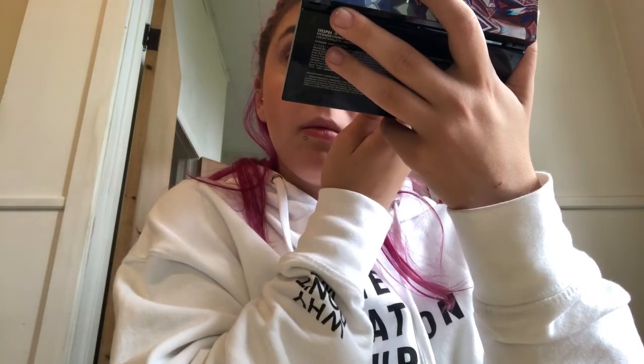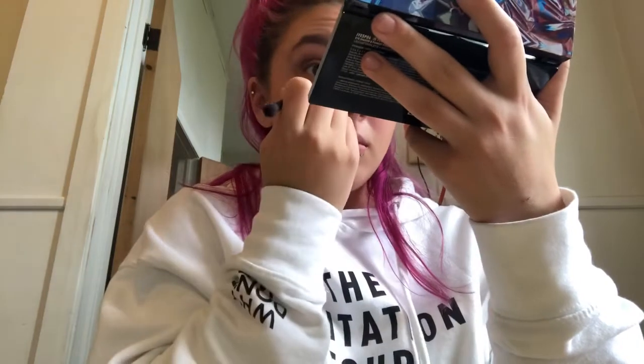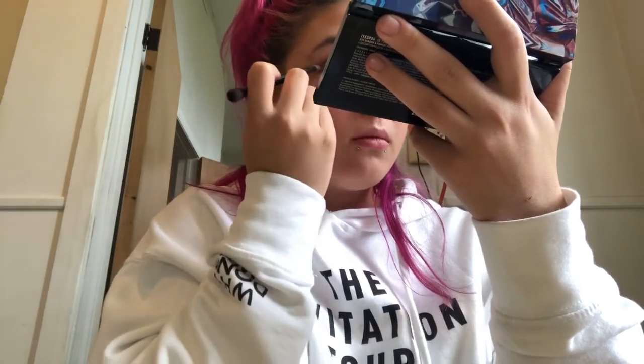I get asked a lot about what highlighter I use. Normally I use the Mary Lou one, which is a champagne highlighter, but I've actually started using the Inglot highlighter.